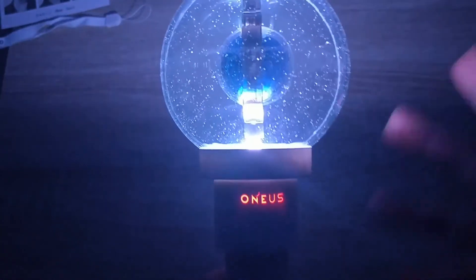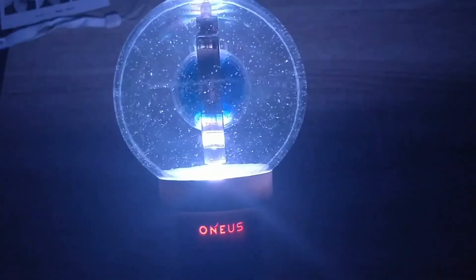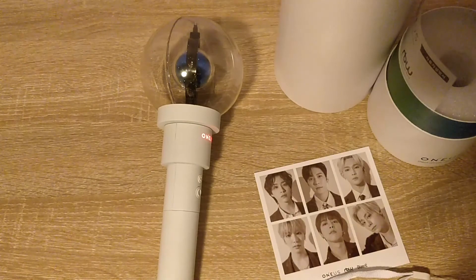Without further ado, let's get back to the outro. Thank you guys for watching. I was really excited to get this one, so I hope for those Moonies out there that they'll get their lightstick as well if they ordered it. And if they haven't, they should get around to it fast. It's really beautiful. I really love it. So thank you for watching. Bye!